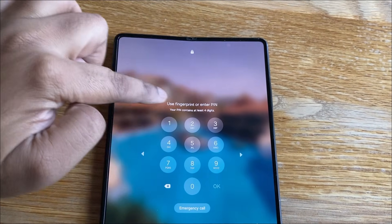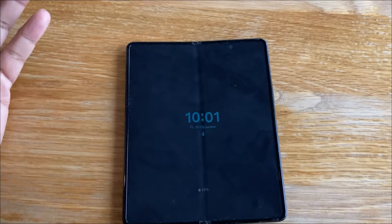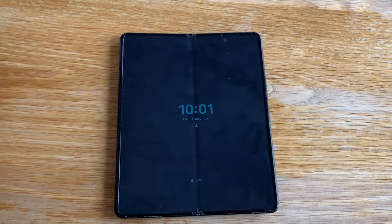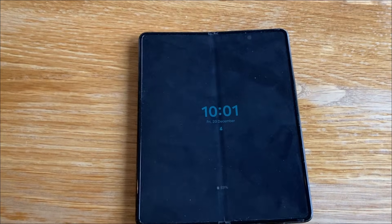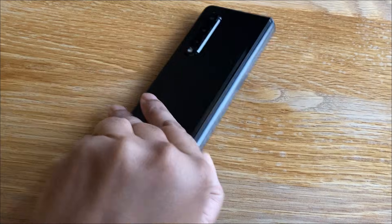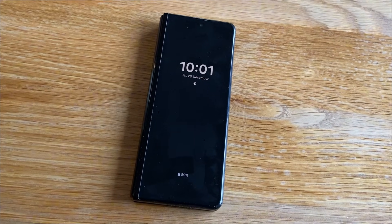If you look at this, there's a ribbon that runs across here and here. And obviously as you open and close this, that ribbon will wear out. So I do have a replacement, but we need to get this thing open. Basically, this screen needs to come off, the back panels need to come off, and the front screen needs to come off — and they're all glued in.